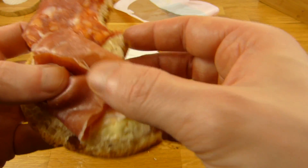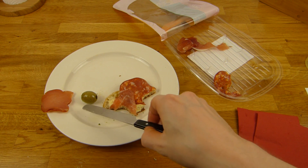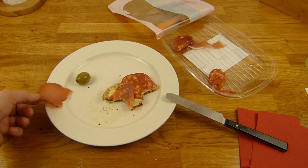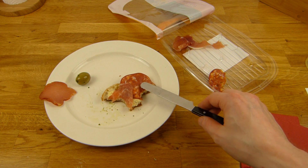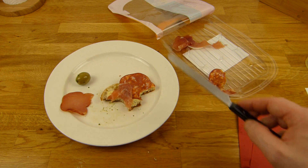Serrano Schinken. Der ist okay, aber nicht so gut wie die Chorizo. Der ist auf dem zweiten Platz. Chorizo Platz 1, dann der Serrano Schinken, und dann das Zeug hier — das ist einfach nur Salz.